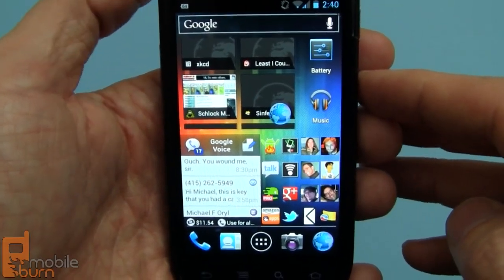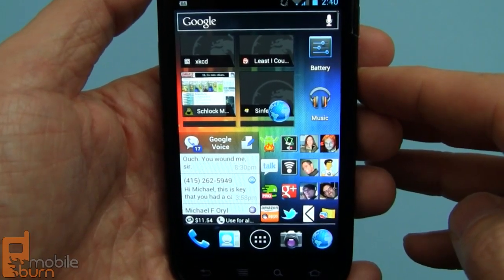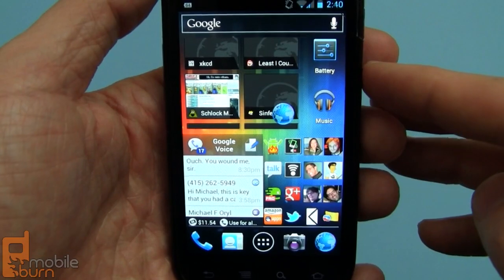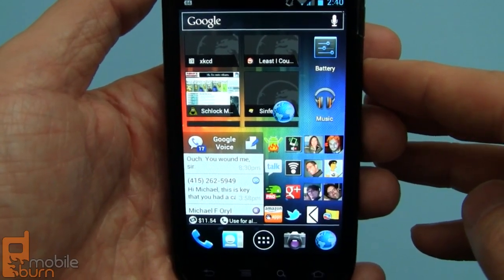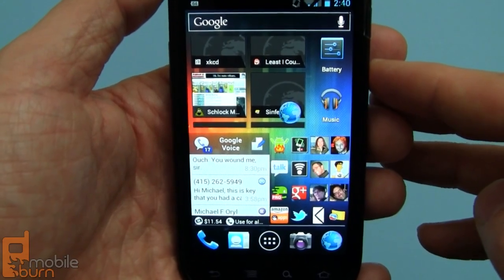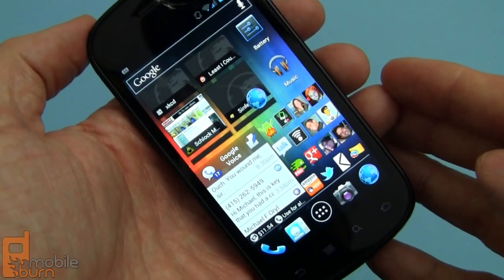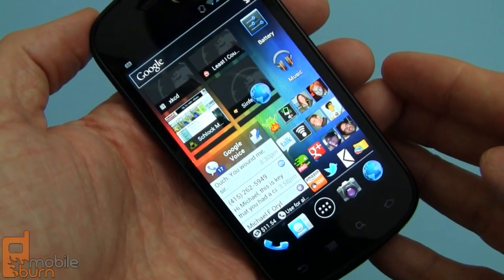I'm very pleased with it. It definitely is a better user interface and user experience than we saw with Gingerbread, and it certainly takes what I thought was an appalling effort with Android Honeycomb and turned it into something that's really usable on a smartphone in Android 4.0. So again, that's Android 4.0 Ice Cream Sandwich on a Google Nexus S. I'm Michael Orle from MobileBurn.com. Thanks for watching.